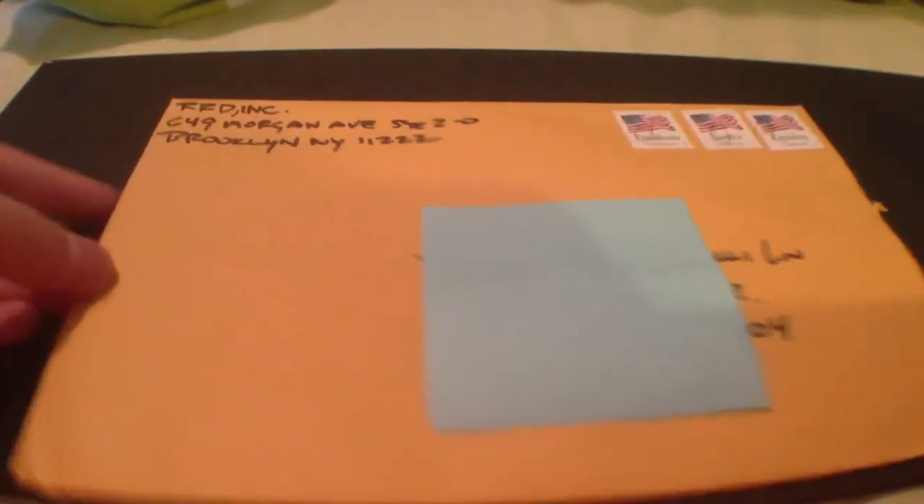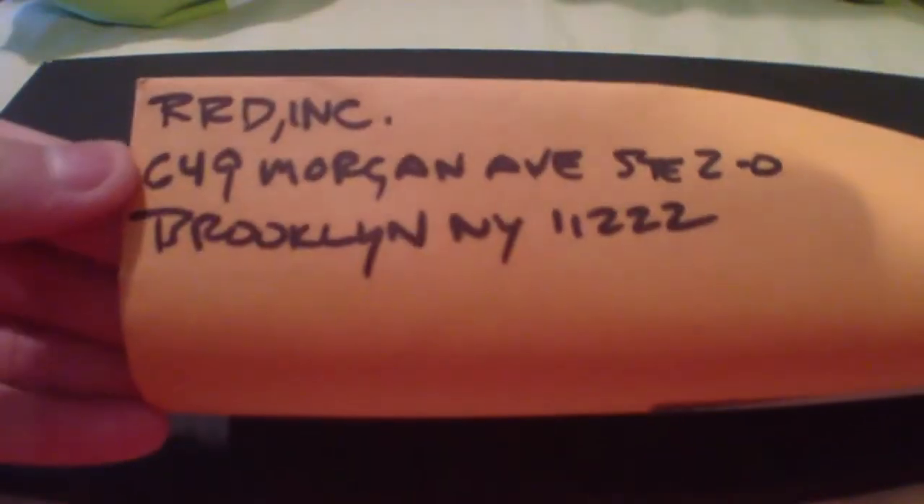Hey guys! Today's free sticker video is from RRD Incorporated. So that's what the envelope looks like. There's your address. Nothing in the back.